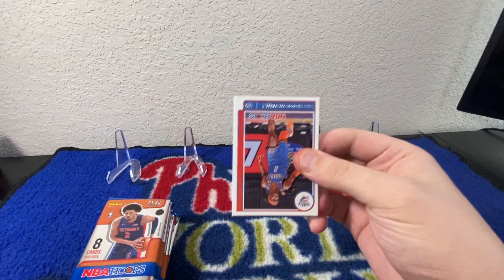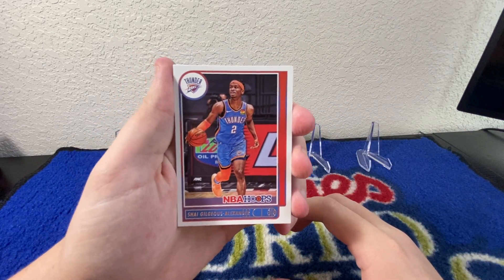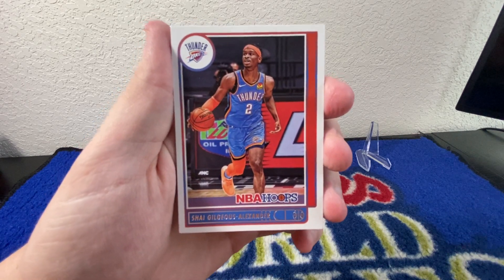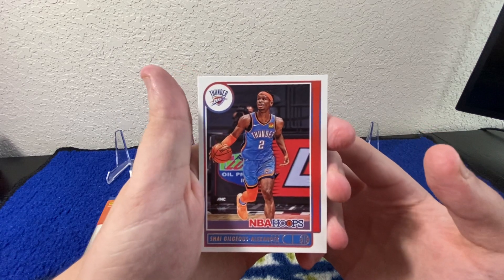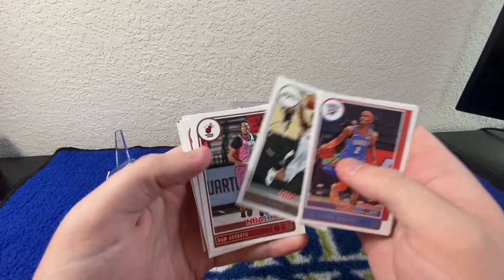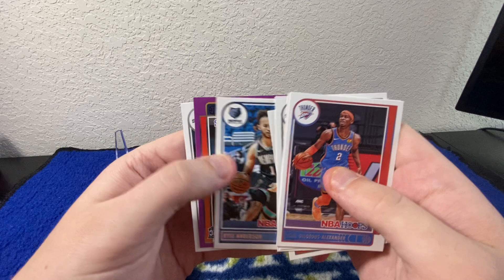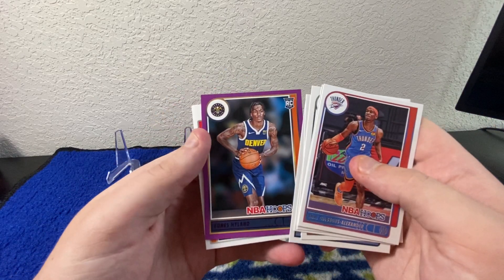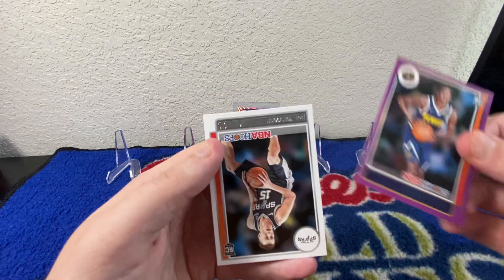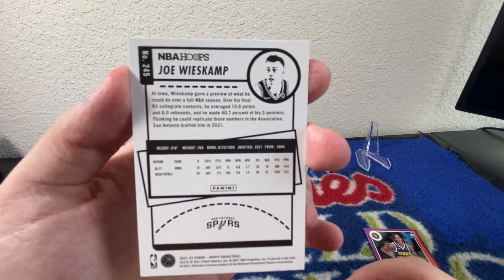These packs rip nice and easy, which I do like. These are going to be the base cards — pretty simple, pretty straightforward, but I do like them. I like the bottom where their name is. So let's see what we got here. We've got a LaMelo Ball, Kelden Johnson, Bam Adebayo, Norman Powell, Kyle Anderson, and then we've got a rookie — Bones Hyland. A purple Bones Hyland rookie, so that's a cool one. We'll put that in a rookie pile. And then to finish it off, we've got a Joe Weiskamp.